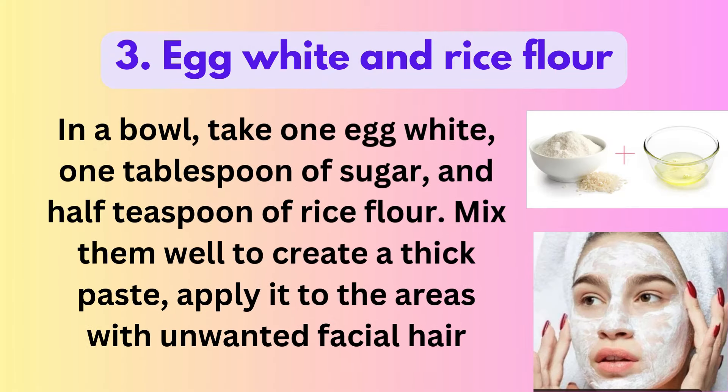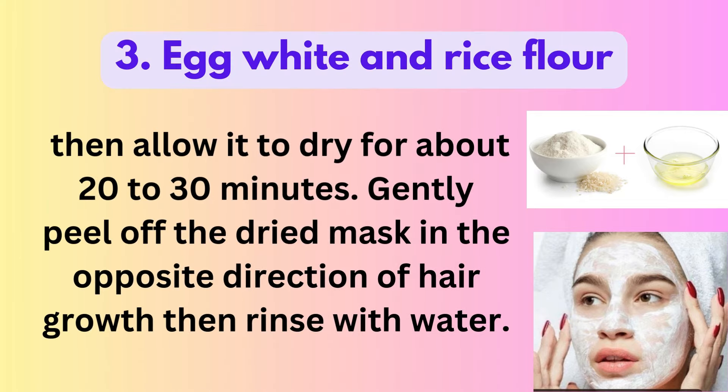3. Egg White and Rice Flour: In a bowl, take 1 egg white, 1 tablespoon of sugar, and half a teaspoon of rice flour. Mix them well to create a thick paste and apply it to the areas with unwanted facial hair. Allow it to dry for about 20-30 minutes. Gently peel off the dried mask in the opposite direction of hair growth, then rinse with water.